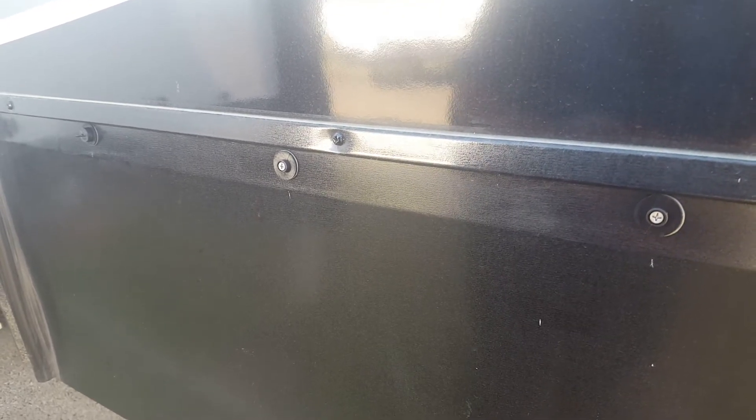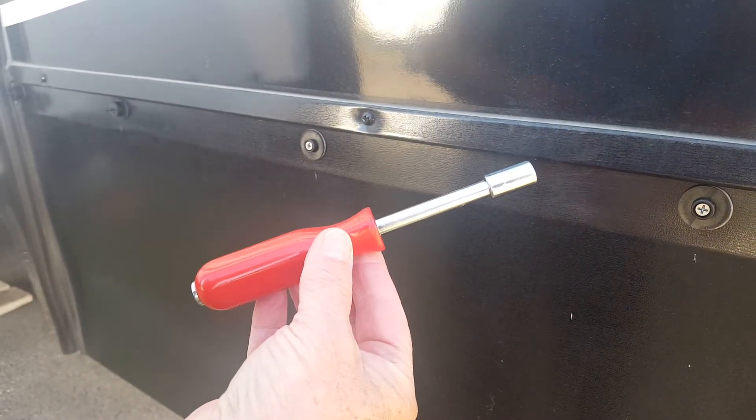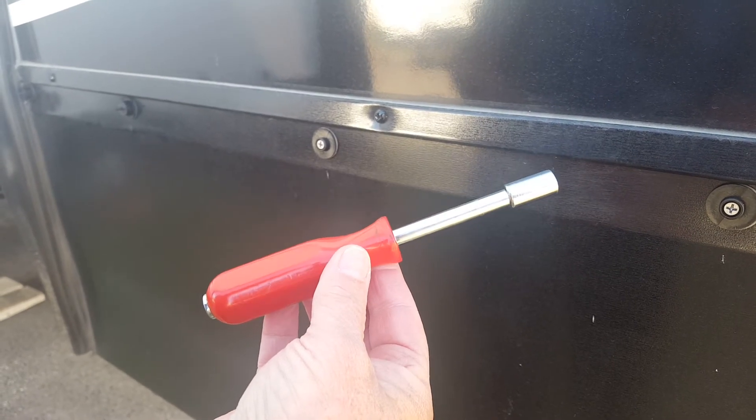We're going to record how we put the snaps on, because pushing it on with my fingers is not very easy. So we came up with a tool — it's a 5/16 socket on a quarter-inch drive handle — and it works really well.